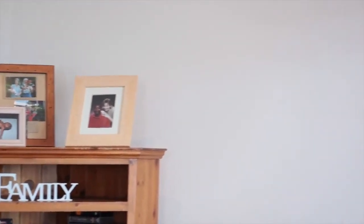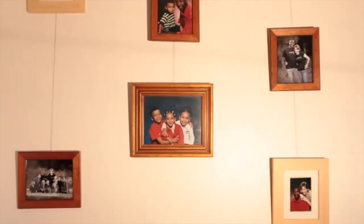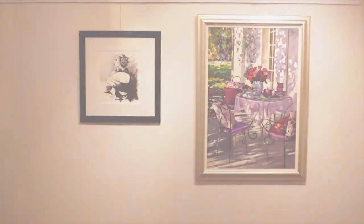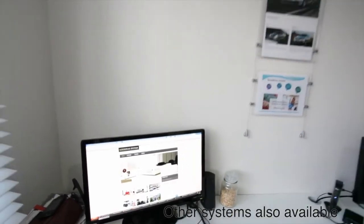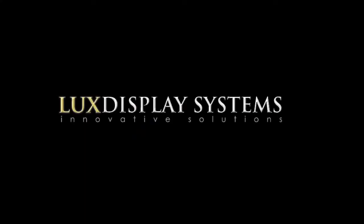Gallery Systems can transform lounge rooms, bring new life to any room in the house, and create a polished and inviting atmosphere in your office. So let Gallery Systems transform your home and give your art the attention it deserves.